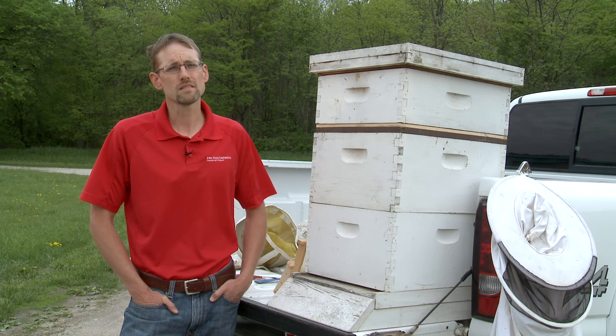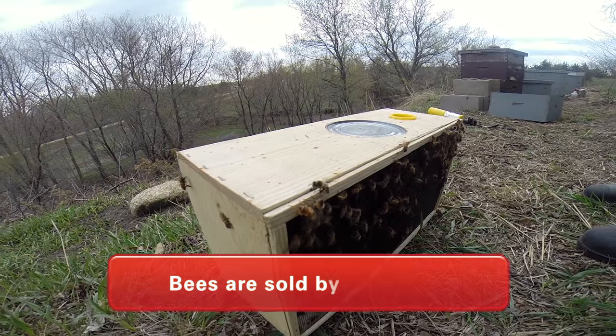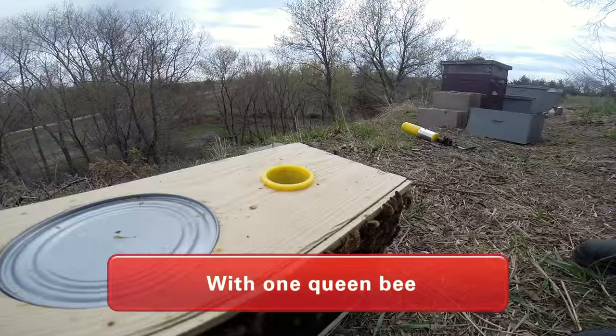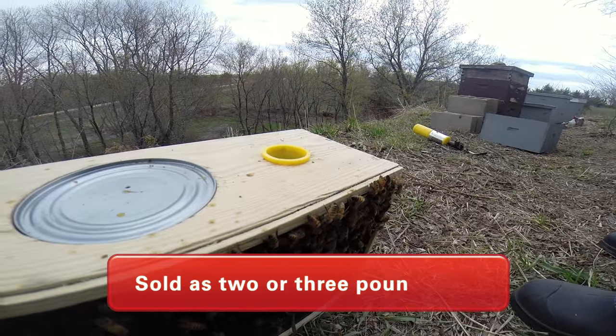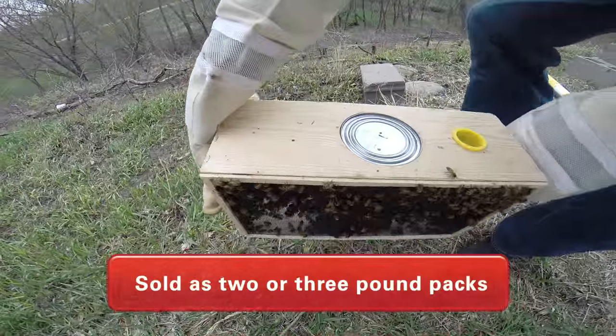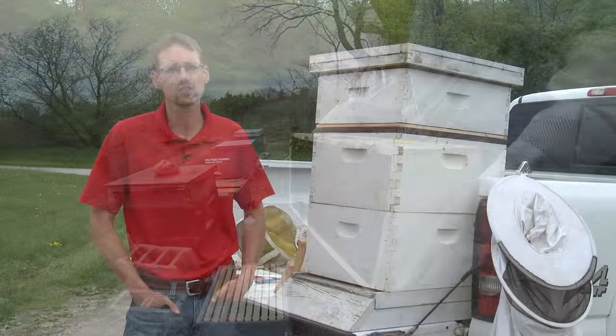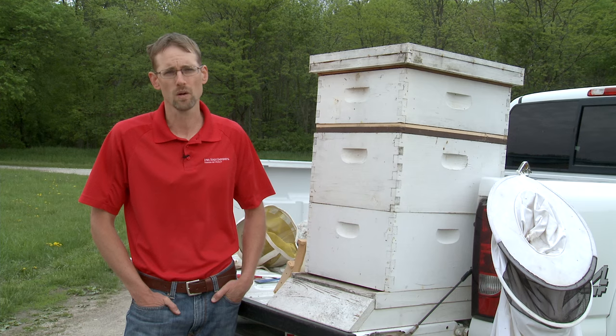When it comes to bees, bees are sold by the pound with one queen. They're either sold as two pound or three pound packages. I start looking for commercial packages that are available for sale in late December and early January.